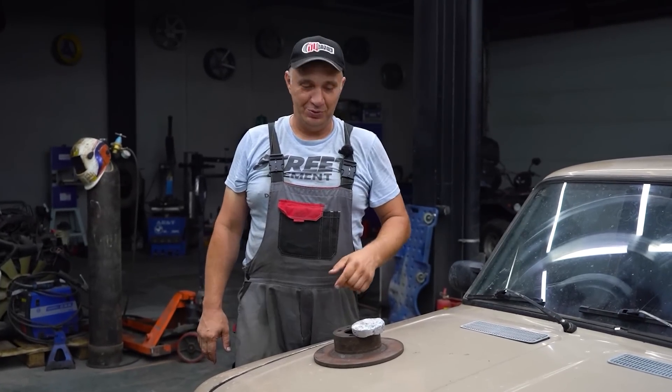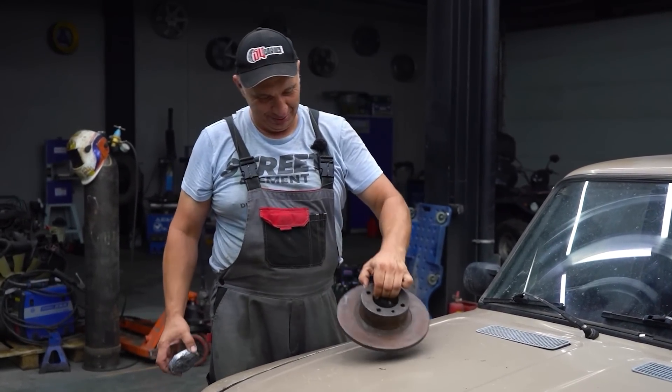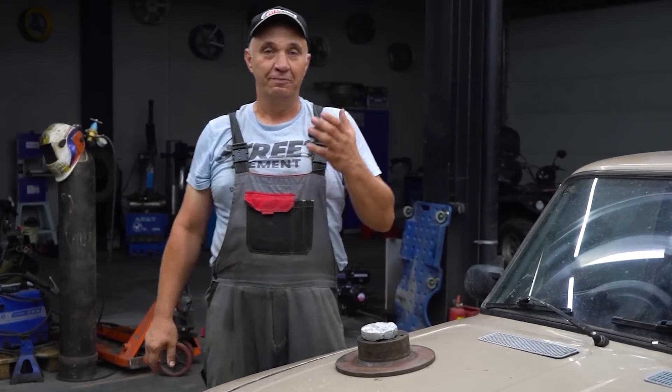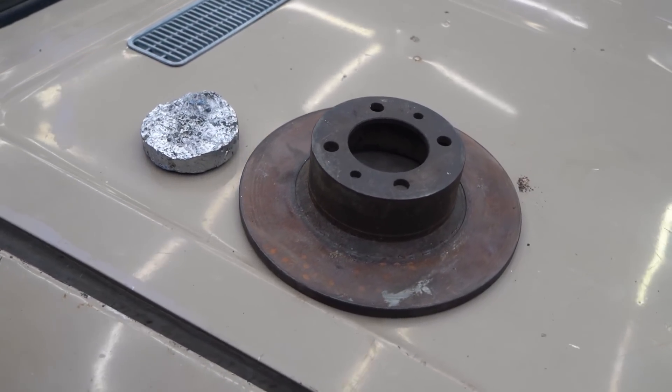Hey there fellas. Look at what I got here on the hood of this car. This is a brake rotor, and that's aluminum. What's the connection? Well, it's pretty simple. We've gotten quite a few requests to make brake rotors or drums out of aluminum and see how they perform.